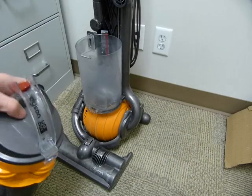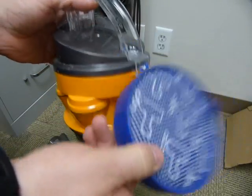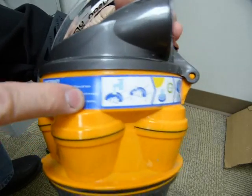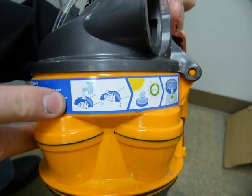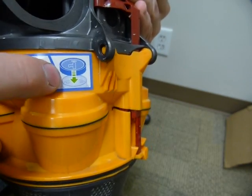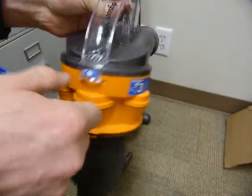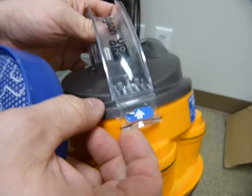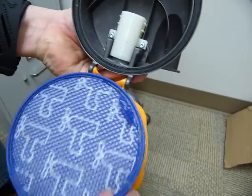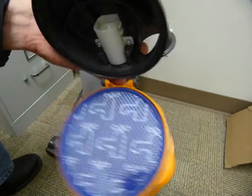It's got a washable filter. The filter lives under here — it says it's washable. There are pictures on it: sunshine, then put it back with the marks facing up. But all you have is this arrow that provides a hint that this opens here, and I'm guessing that's what the instructions mean.